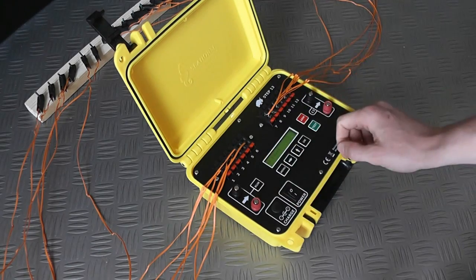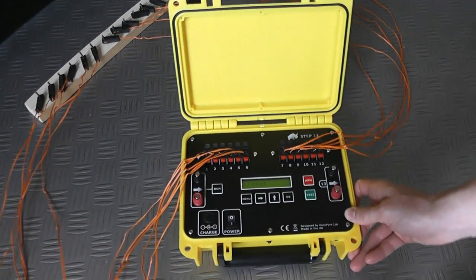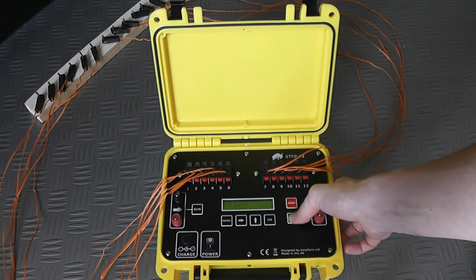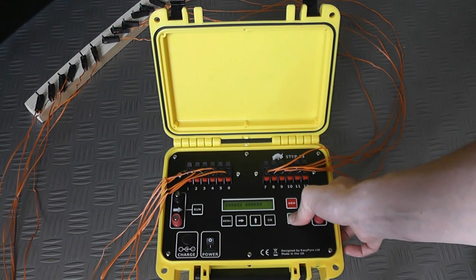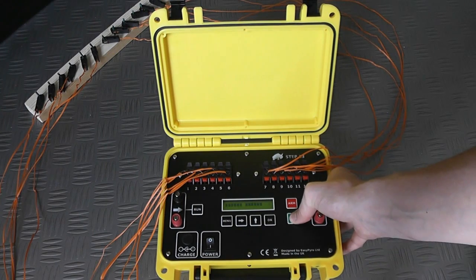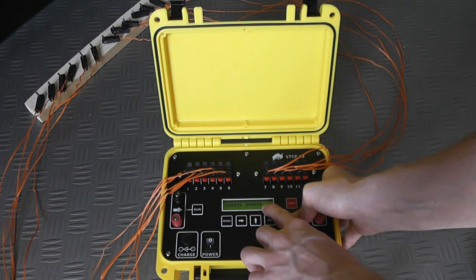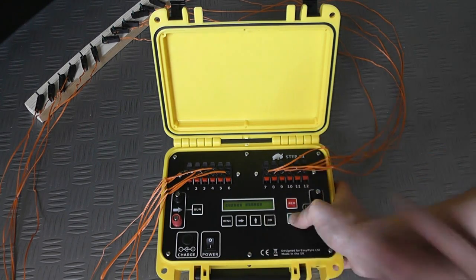The first thing we want to do is confirm that all of the Talon igniters are connected correctly and have good continuity. I'm going to press and hold the test button, and you're going to hear a beep because we've got good continuity on all 12 keys — a solid beep for as long as I hold it down. You can see all 12 keys have good continuity by the blocks on the screen. The X here just means we've got nothing connected to Q13.